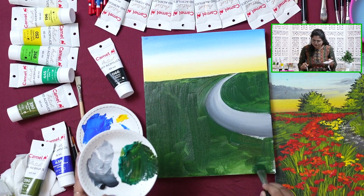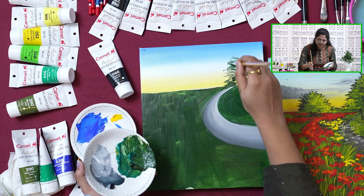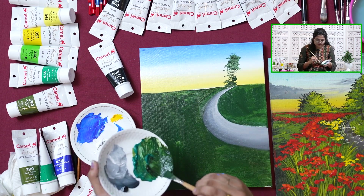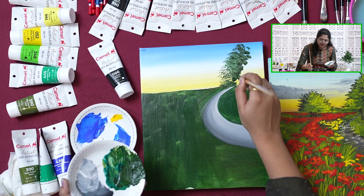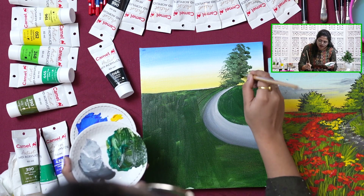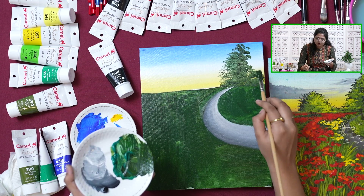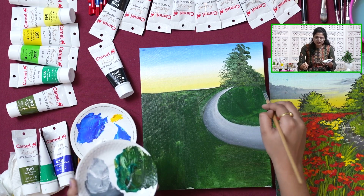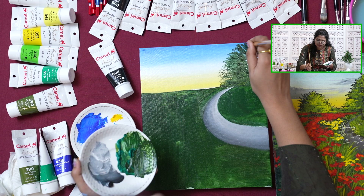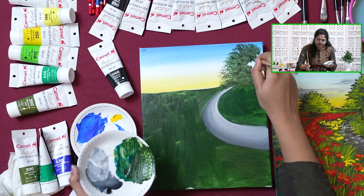Now once we are done with this, we will paint in the trees in the background. Once you are done with the edges, you can color in the whole section with solid green or use the same dabbing technique. We have simply mixed Viridian Hue and Sap Green, and using a hard bristle brush, we are doing this tree structure with the dabbing technique. When you are painting trees or bushes, start with the darker color, then add lighter values as you keep on building layers. Always remember when working with acrylics, always go from dark to light.